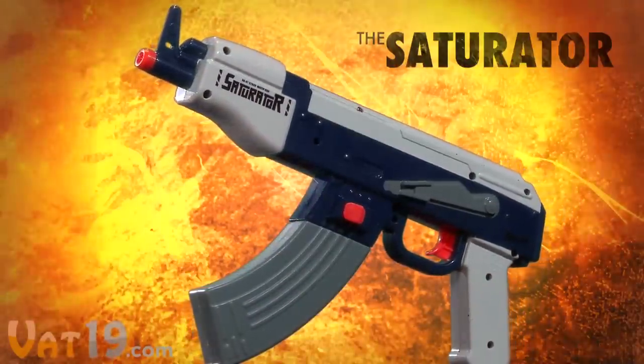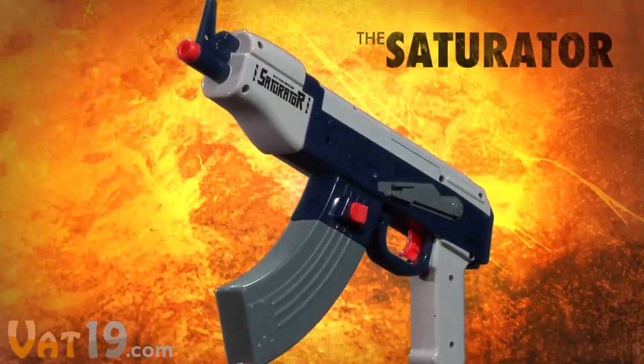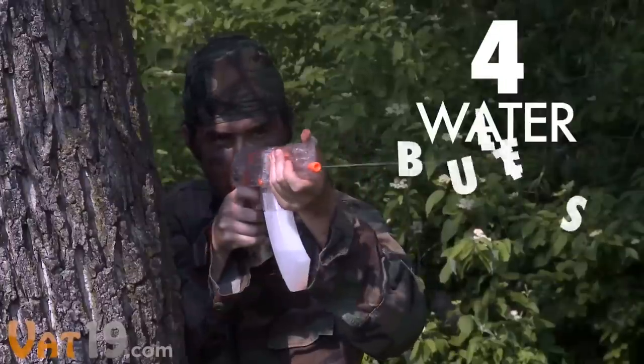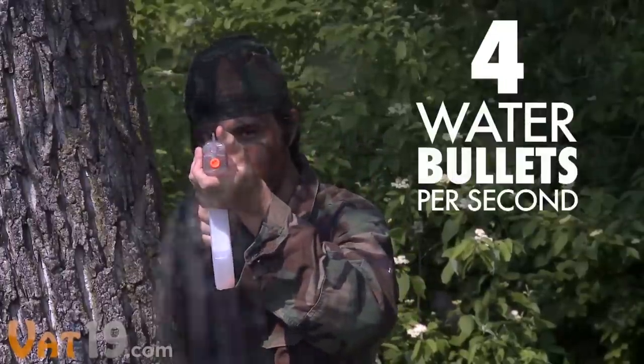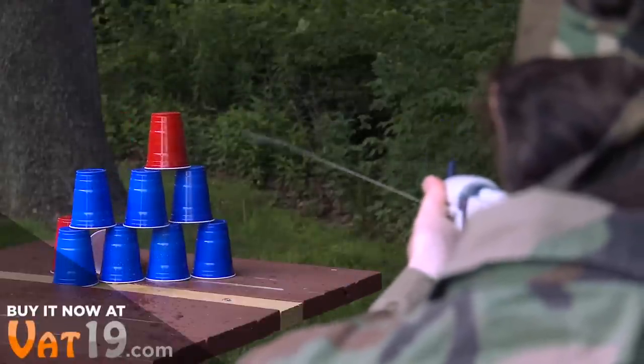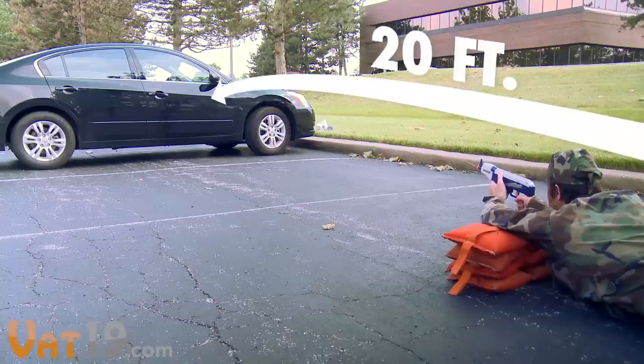Rain down upon thine enemies with the Saturator AK-47 Automatic Water Gun. Smash the trigger and feel the Saturator spit out four water bullets per second. With this fully motorized water gun, there's no decrease in pressure and no pumping required — just a consistent 20-foot stream of high-powered H2O.